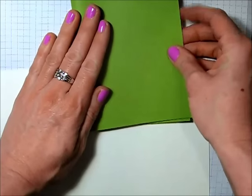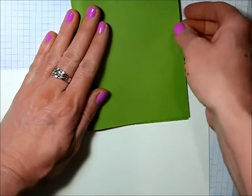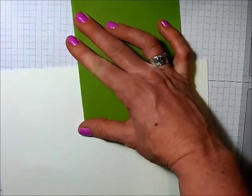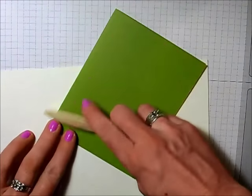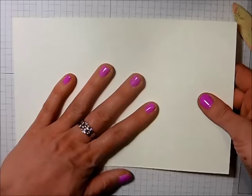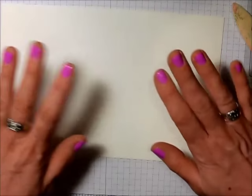For this card, the card base I'm using is a piece of old olive which measures, when folded, four and a quarter by five and a half. I'll go ahead and fold that, use my trusty bone folder to give it a good crease, and set it aside. I'm also using some watercolor cardstock from Stampin' Up — this is 140 pound weight, it's really fun cardstock to use with all kinds of techniques.